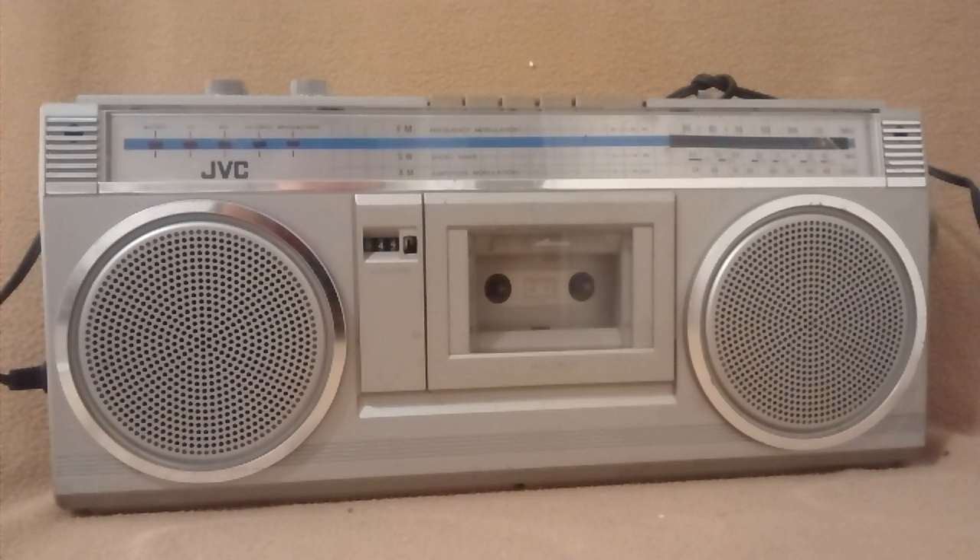Welcome to a demonstration of the JVC AM-FM Stereo Cassette Boombox, model RC363JW. We will go ahead and power it up.